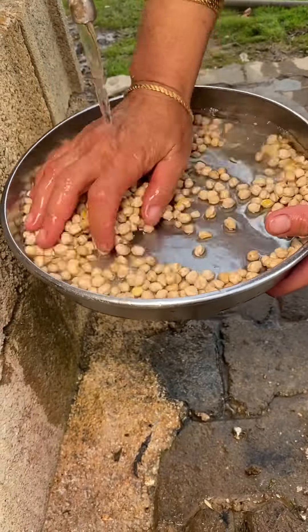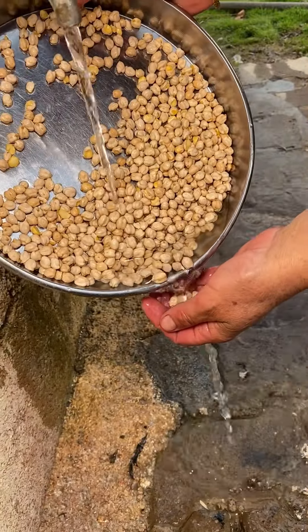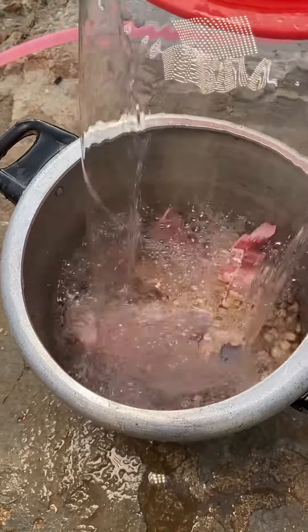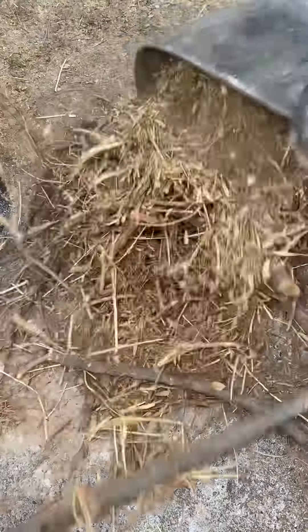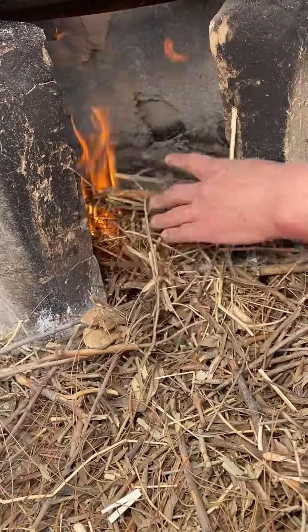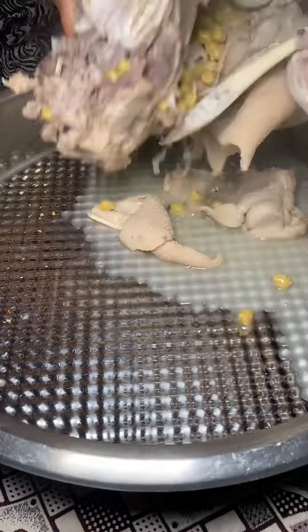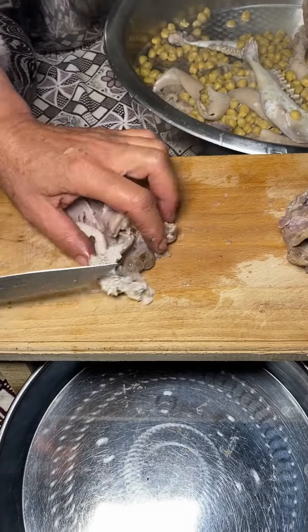I'm going to put some water in the middle. I'm going to use a frying pan. Okay, so let's go.